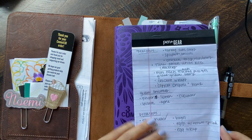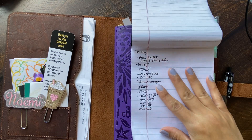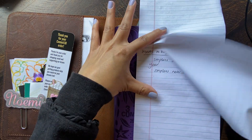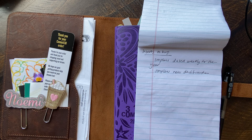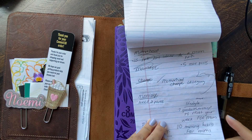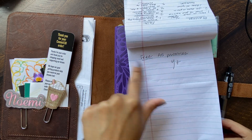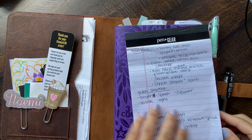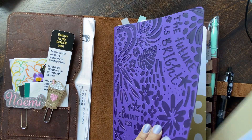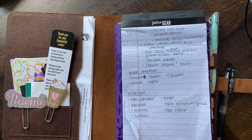So I just have like meal plans, a to-buy list which I am done with, and I will recycle that. Inserts to buy, and then this is for my website stuff I need to do that I was brainstorming, and then kind of a YouTube idea. I have a couple of these notepads that I really like, and just using them like that is so helpful.